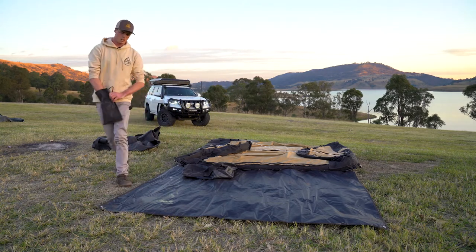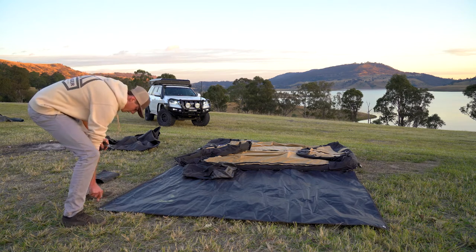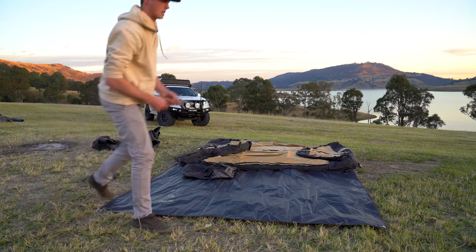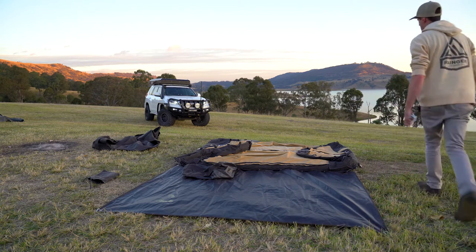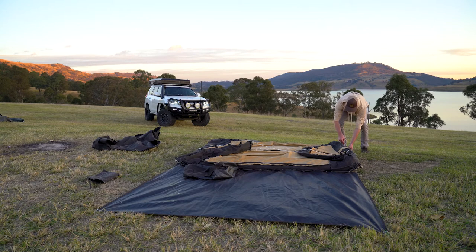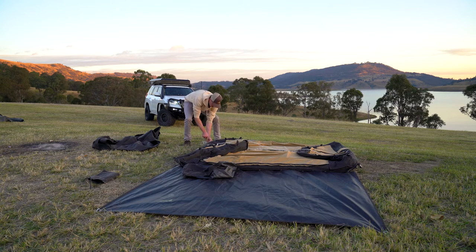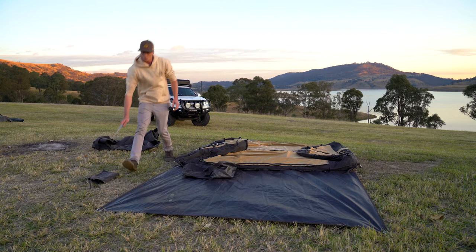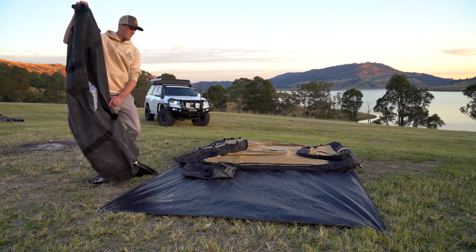It's optional, but there are plenty of pegs included. I'm just going to peg that out — I don't usually peg it out, but just for this demo I'll get them nice and tight and pull the base out as well. It's got peg holes in the corners as you'd expect. That's the basics of it pegged out.